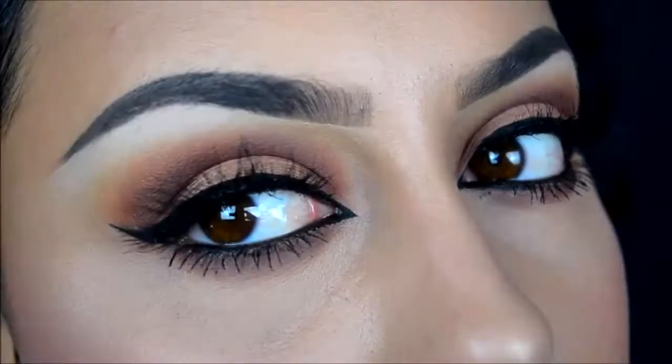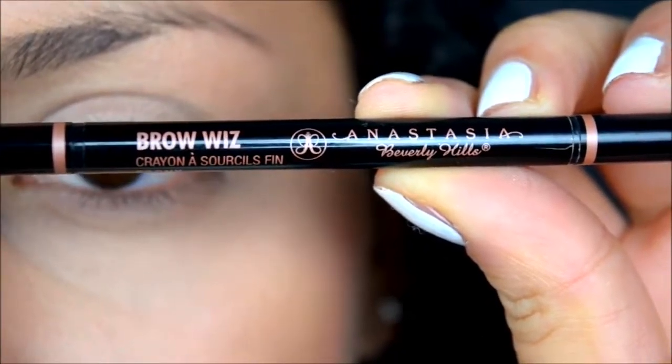Hello everyone, welcome back to my channel. Today I have an updated eyebrow tutorial, so if you're interested in how I do my brows, then keep on watching. I'm starting off with the Anastasia Beverly Hills Brow Wiz.